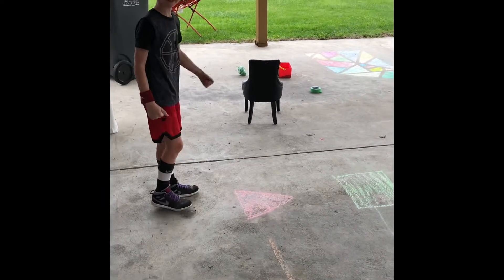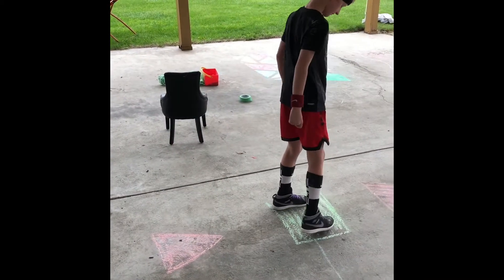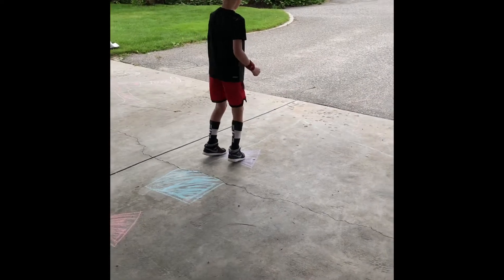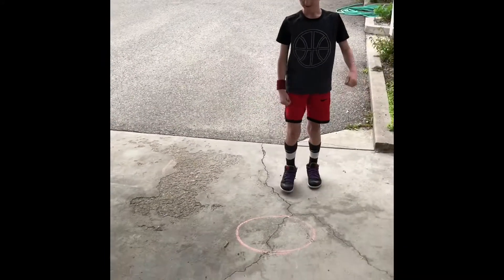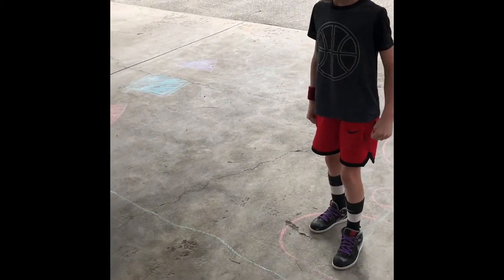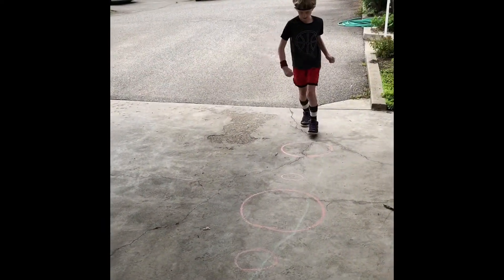We made one with different shapes and Emerson's going to go through it and try some different movement skills. On the triangle, you go one foot — so it's a hop and jump. Then you go two foot. And then on the squiggly line, you run across it. Nice! You can make up any shapes, any colors, any movements that you want. You can challenge people and try different things. Just create your own obstacle course with chalk.